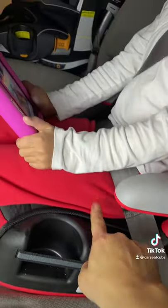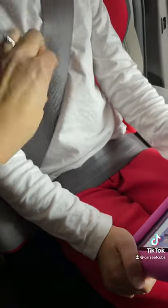Now ensure proper belt placement. The shoulder belt should sit centered between the child's neck and shoulder. The lap belt should sit low on the child's hips, not on their tummy and not too far down their thighs. Tug up on the shoulder portion of the belt to ensure the lap is snug.